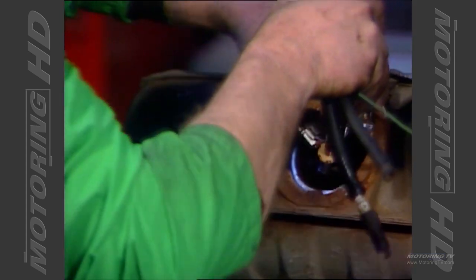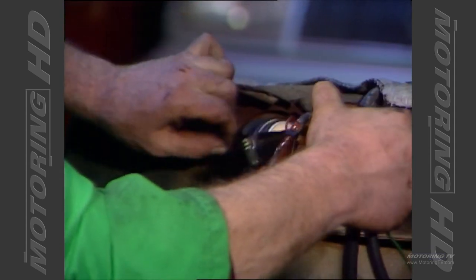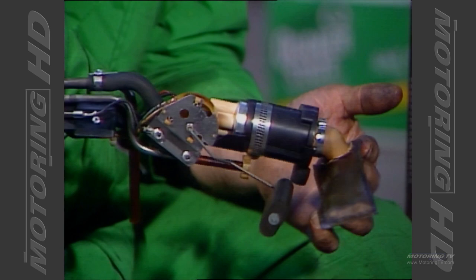You have to be careful taking these out and guide them out so you don't damage them. And there it comes. There's what it looks like. This is what we call the pump and sending unit assembly.